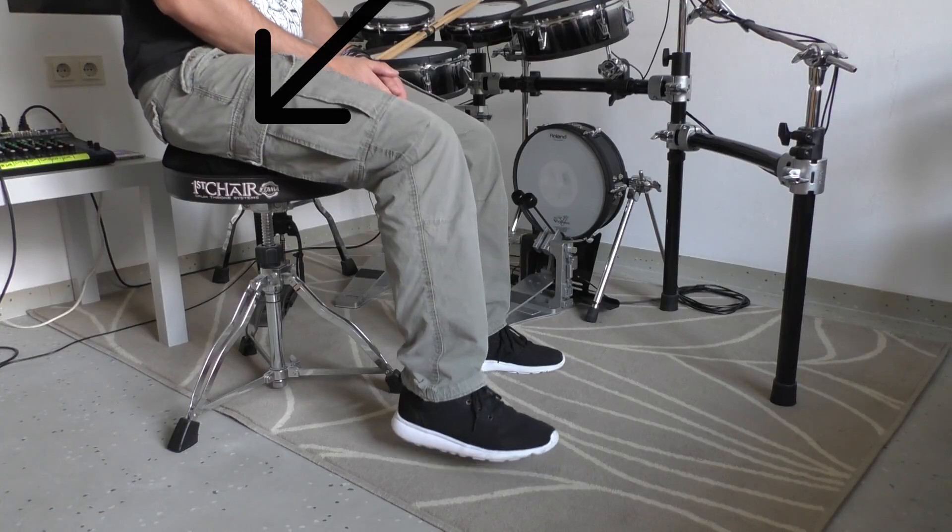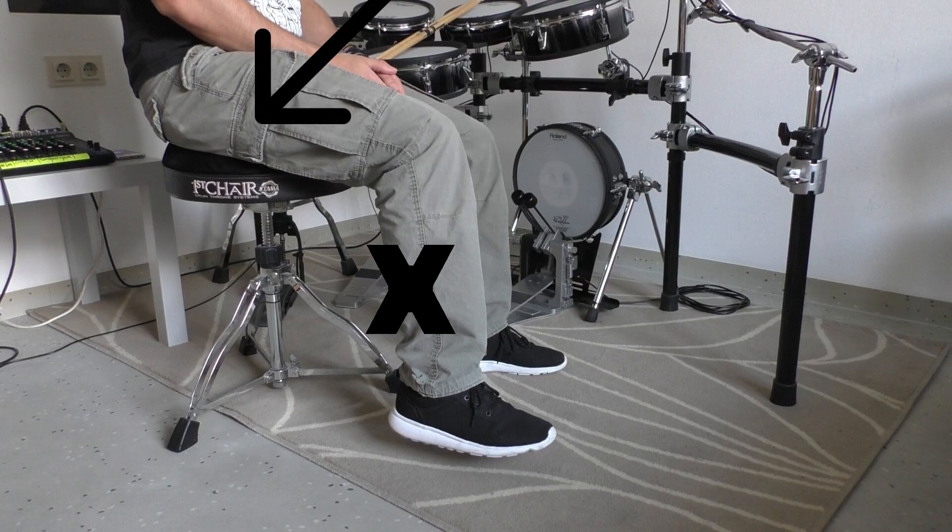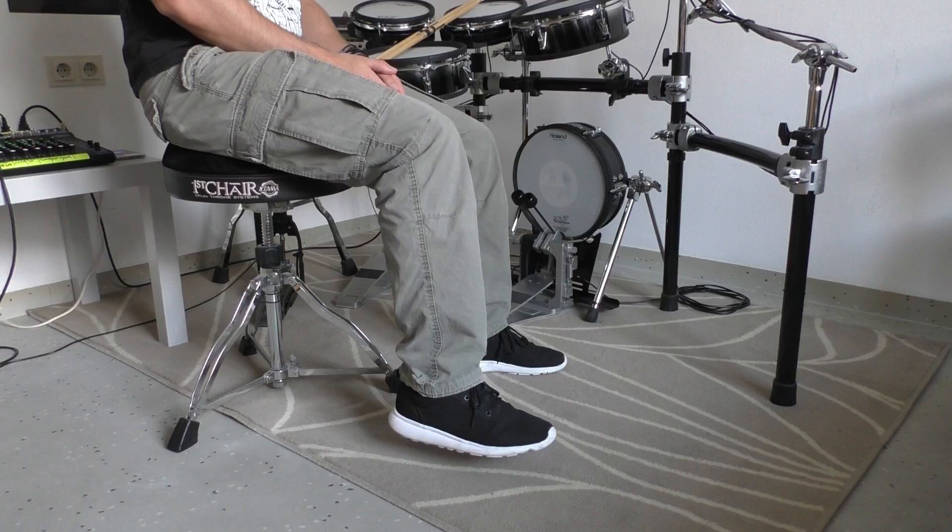Before we start with this exercise we have to clarify what the flat foot technique is and what it isn't. When I'm talking about the flat foot technique I mean that you lift your whole leg by just using a hip flexor muscle. It's important to mention that your calf muscles are not assisting this motion — the whole motion is generated by the hip flexor muscle. After you lift your whole leg off the floor you simply relax the hip flexor muscle again and let it drop down. At this point it is very important to always maintain a 90 degree angle between your lower leg and your foot. Your whole foot — the ball of your foot, your toes and your heel — should touch the floor at the same time.